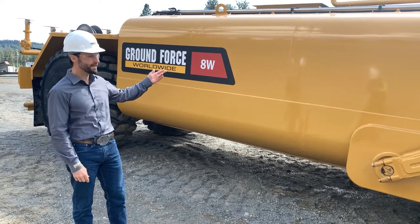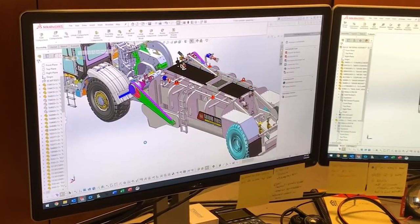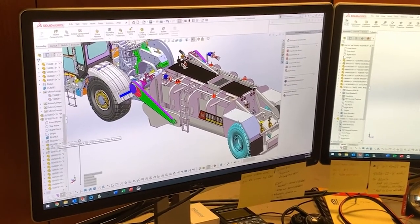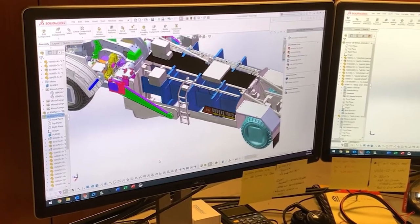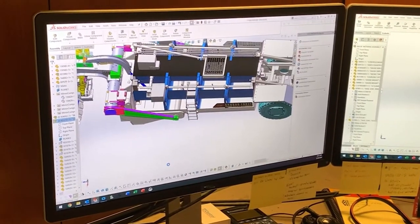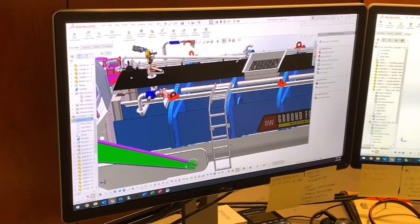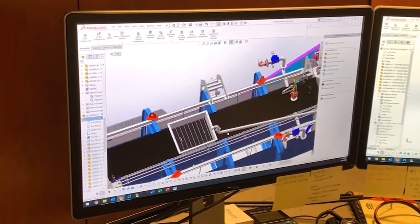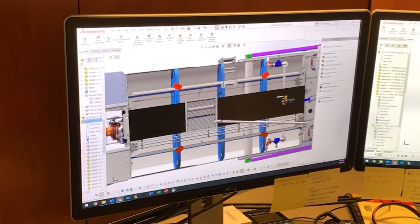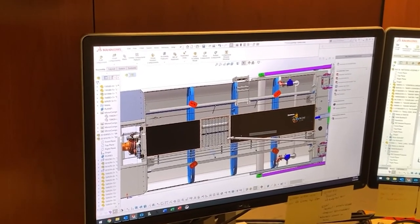From the outside this Ground Force 8,000 gallon water tank may look like a simple shell, but each Ground Force water pull is sized and engineered with both safety and innovation at the forefront of our design process. Ground Force water pulls incorporate both transverse and longitudinal baffles with offset pass-throughs throughout the tank. By compartmentalizing the water in this way, as the tank empties during use, the movement of the water within the tank is minimized and helps keep the ride stable and safe for the operator.